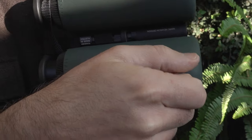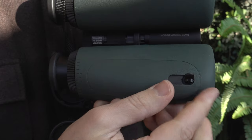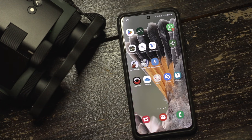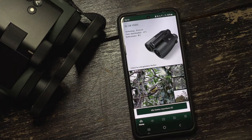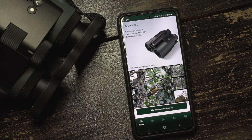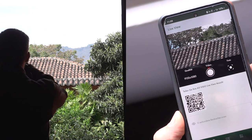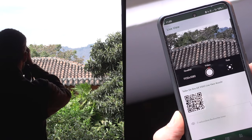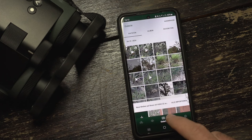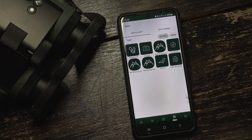The AX Visio has a 3000 mAh rechargeable battery in one of the tubes, charged in an external charger. The home of the AX Visio on your phone is the Swarovski Optics Outdoor App. Here you find status information of the device, a live view function to show others what you see with the binoculars, a gallery of your videos and photos, and you can install other apps for Mammal ID, compass, and so on.